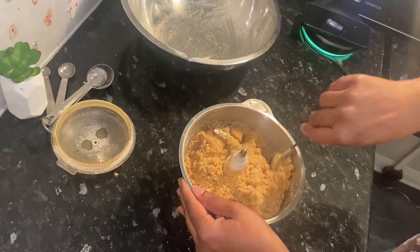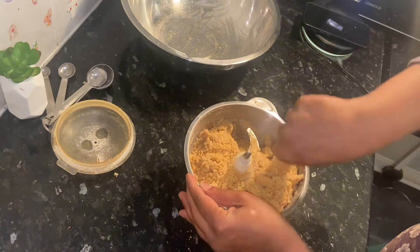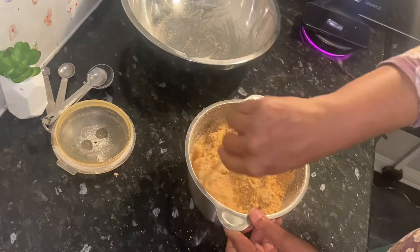Now we are going to make a curd. We are going to make a curd and I set the color for it.